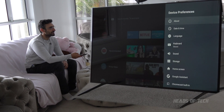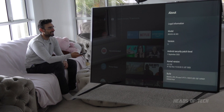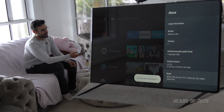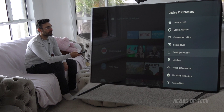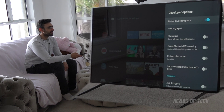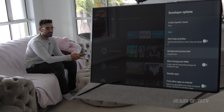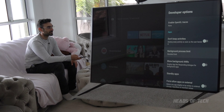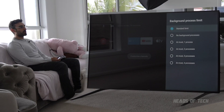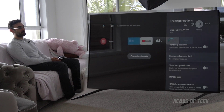Go into Settings, then Device Preferences, About, and then go to the Build number and click it several times until it says 'You are now a developer.' When you're a developer you get a new option called Developer Options, where you can sideload apps and change the background process limit - which limits how many apps run in the background. I'm going to set it to no background processes so all performance goes to the app on screen.